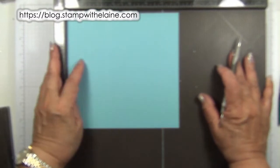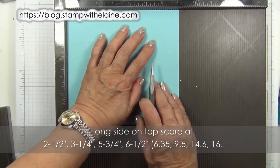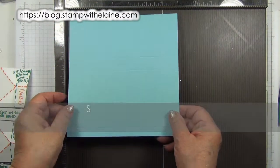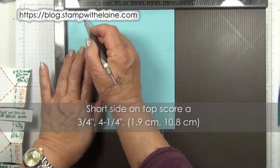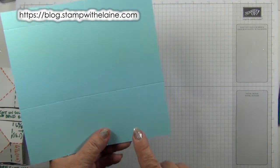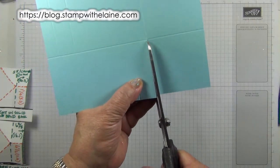Now bring in your simply scoreboard. With the long side — the seven inch side — at the top, you score at two and a half inches, three and a quarter inches, five and three quarter inches, and six and a half inches. Rotate your cardstock 90 degrees so the small tab is on the bottom and you score at three quarter inches and four and a quarter inches. You do need to score some more, but it's better to stop now and cut these long tabs first. Cut right down to that first score line.